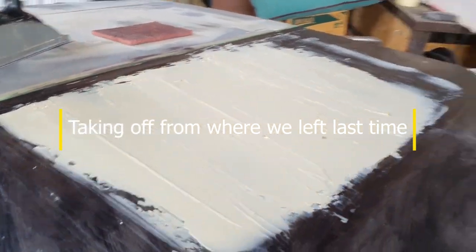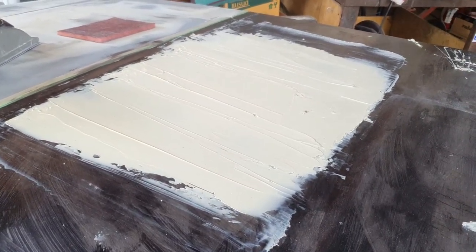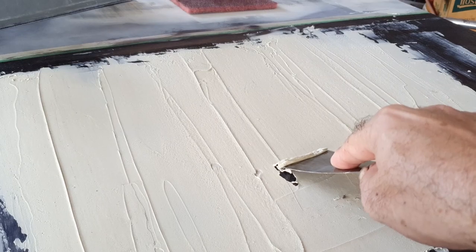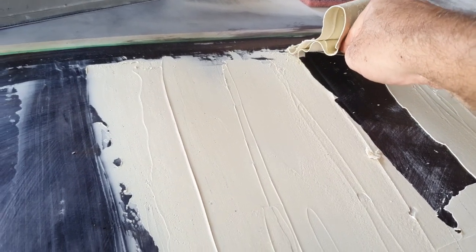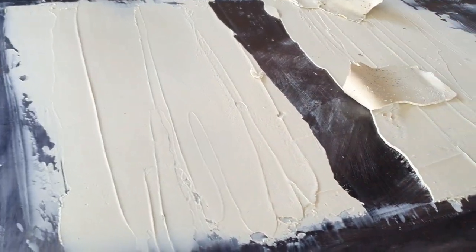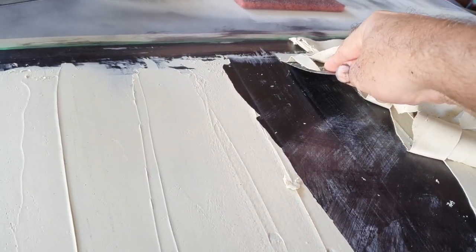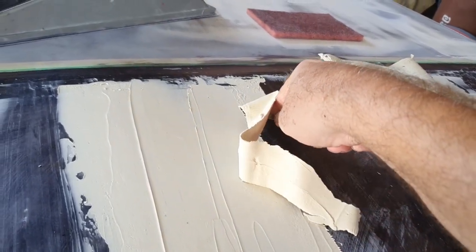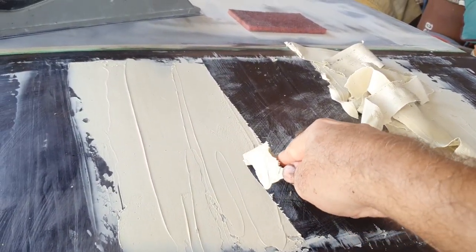Sadly I have to report a fail, because yesterday when I mixed up this bog I didn't put enough hardener in it. And there's only one thing to do with bog that's not gone off - take it out. So saddened by the waste, but it ain't never going to be hard enough to sand. It's all got to come out. This is actually quite satisfying, peeling this off - so that's my silver lining.